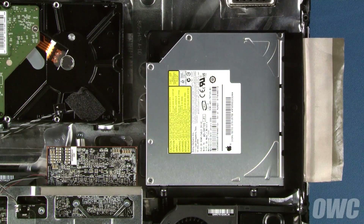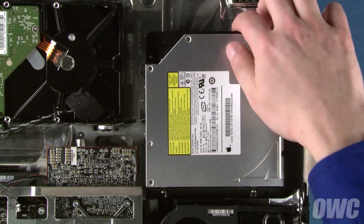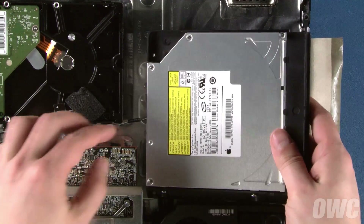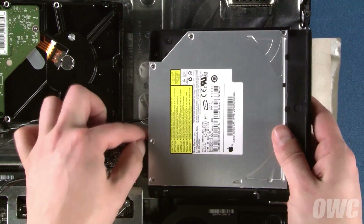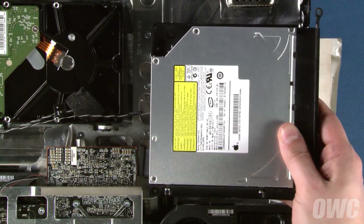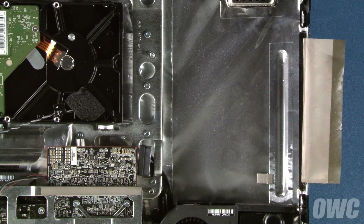You should now be able to lift the front edge of the drive carrier out of the iMac and move it over enough that you can detach the SATA cable. The tolerances in this area are a little tight, so it may prove to be a little tricky if you have thicker fingers. Once the SATA cable is detached, you can remove the drive assembly completely.